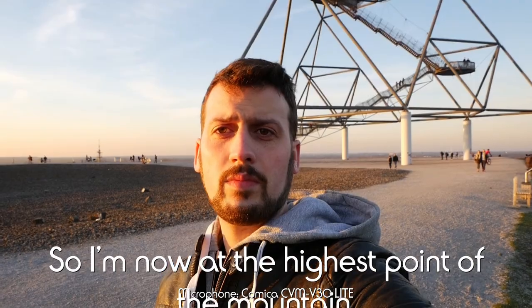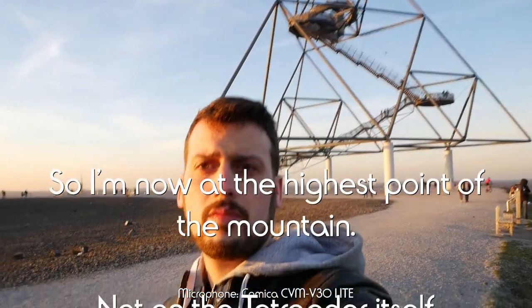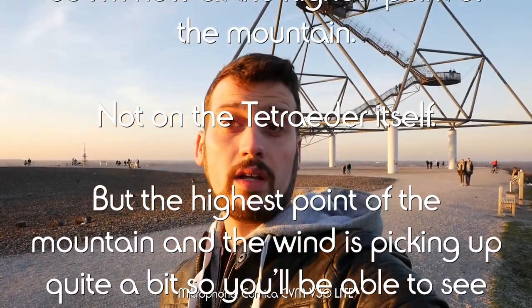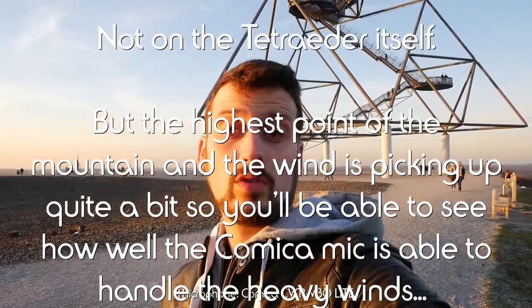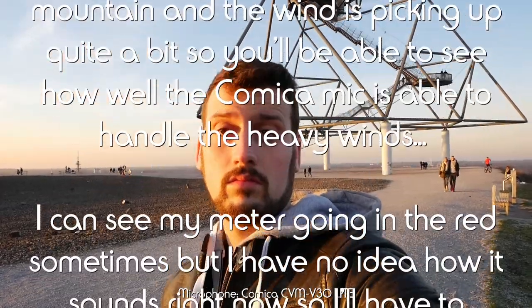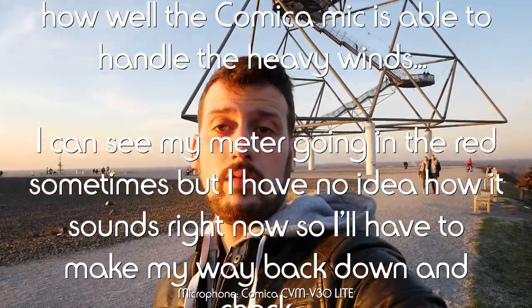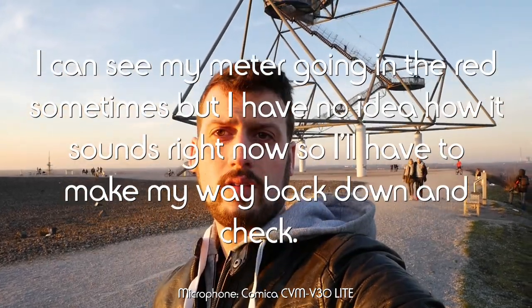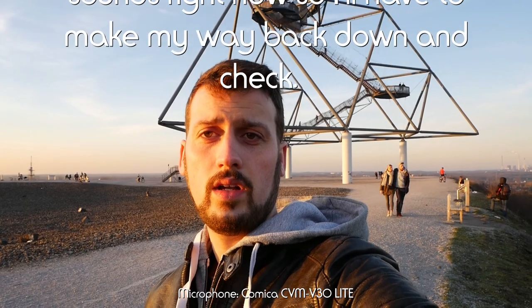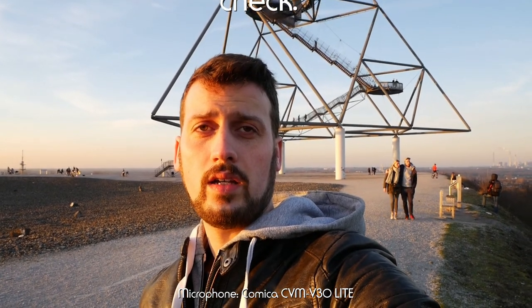I'm now at the highest point of the mountain — not on the monument itself, but the highest accessible point — and the wind is picking up quite a bit. You'll be able to hear how well the Comica mic handles heavy winds. You can see my metering is going into the red sometimes. I have no idea how it sounds right now, so I have to get back home and check it.